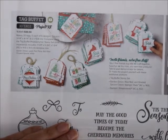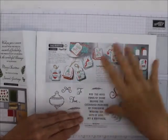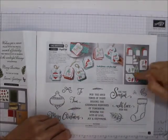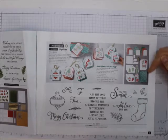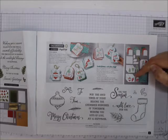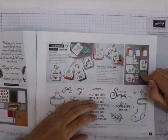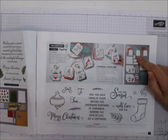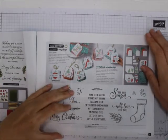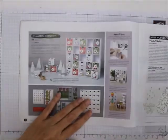You could probably make a lot more than just tags with those designs — you could use them to make Christmas cards. This is everything that comes with it: stickers, tags, a really nice box, some twine.